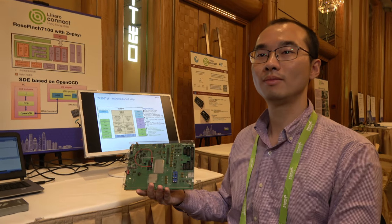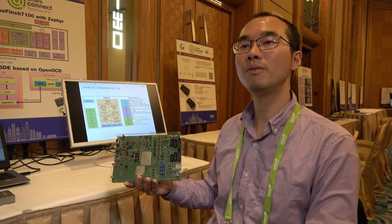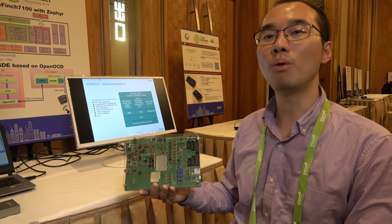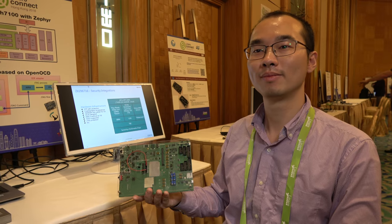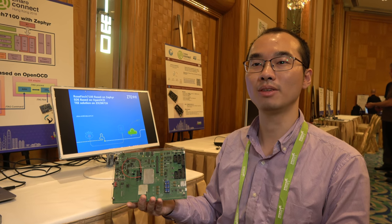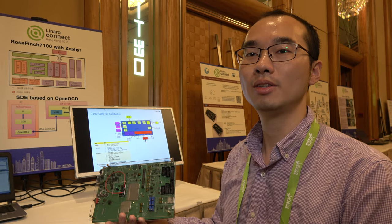Is everything very stable? Is everything working? Everything is working fine, but the networking may need more improvement. That's important for NB-IoT to have good networking. What kind of improvement is needed? Stability, reliability, and speed — something like that.